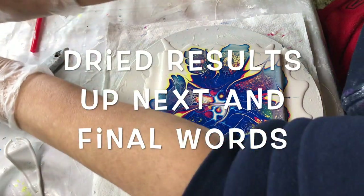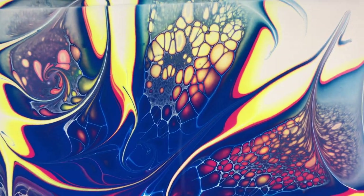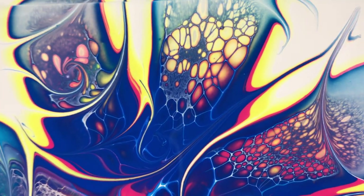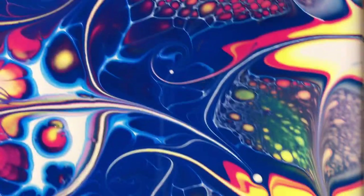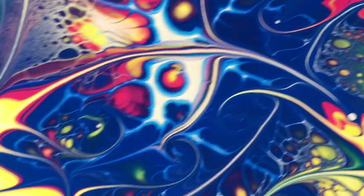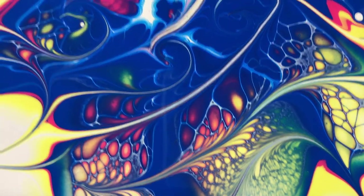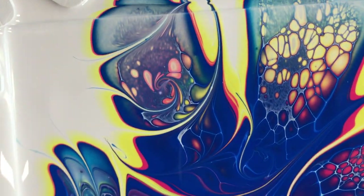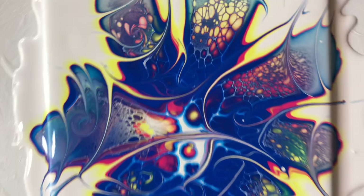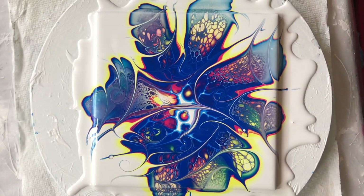Beautiful, beautiful. Very awesome. It's gorgeous. Look at all the cells — look at all those cells. It's pretty cool. I like it. So that works unbelievably well.